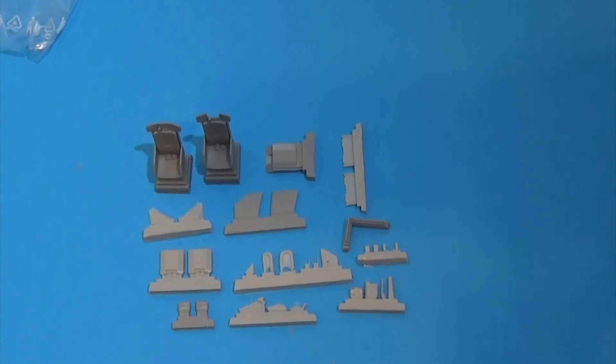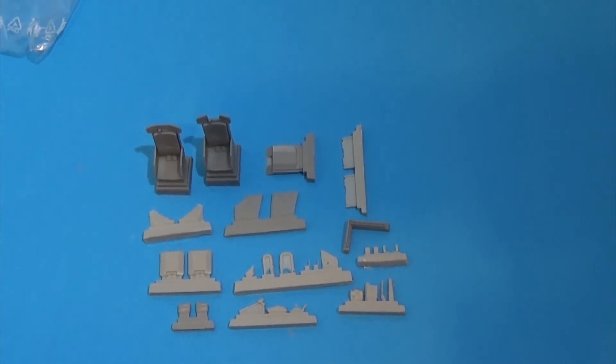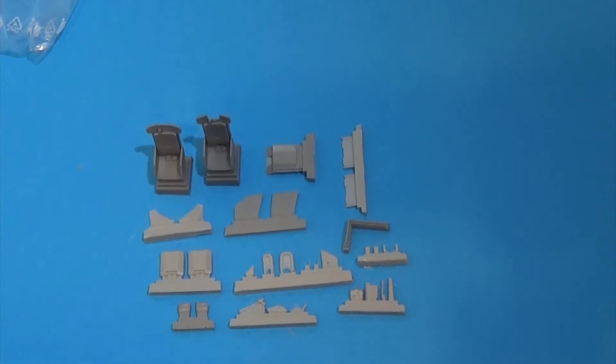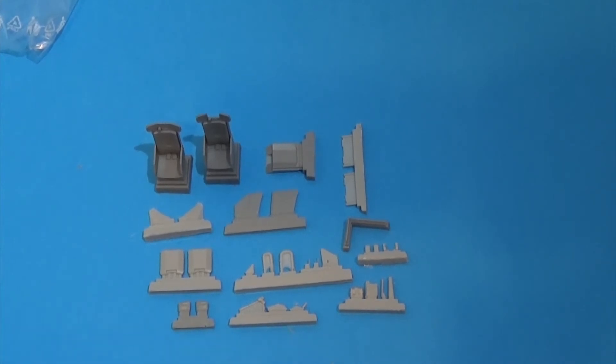Nearly all of these 31 parts that you see here are just the traditional cast resin, and they provide extra detail over what was supplied on the injection-moulded plastic. The injection-moulded plastic was not bad — these are just better. It also includes side armour. The seats are just wonderful; they really look like an upgrade over the kit parts, especially once dressed with the previously seen extra brass seatbelts.